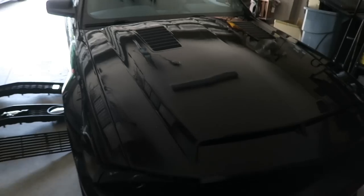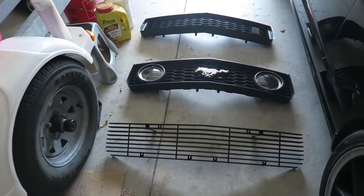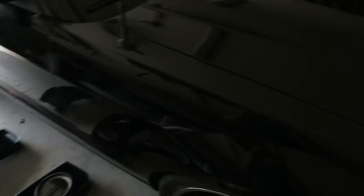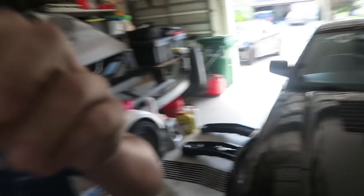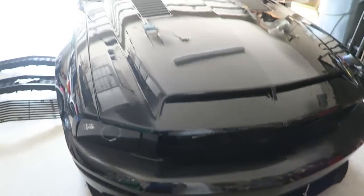So today we're testing out four ways you can change your grill look. I already pulled the car into the garage and took the grills off, so right now it's the no grill look. I have all the grills we'll be looking at right here: the nine bar Roush grill, the stock grill with halo fog lights, and the bullet style grill. I threw the emblem on there as well. Let's start with the no grill look — here's what it looks like inside the garage.